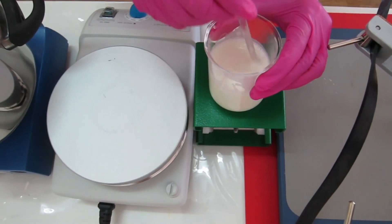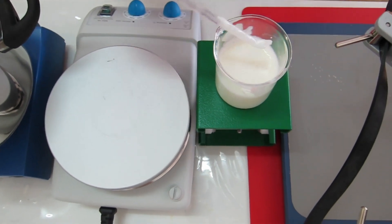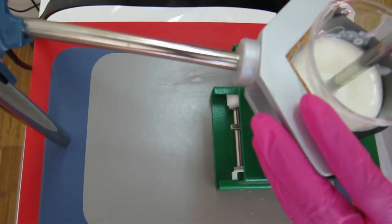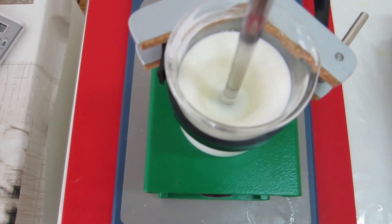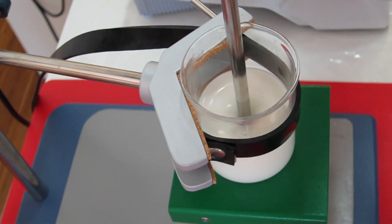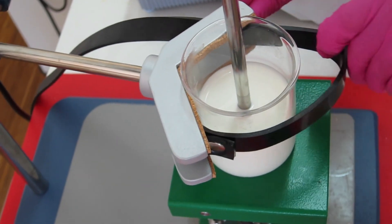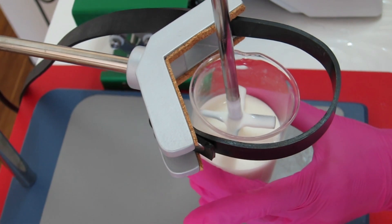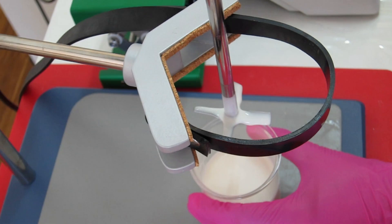After homogenization, continue stirring as the emulsion cools down to room temperature. When the emulsion is completely cooled down to room temperature, stop stirring and prepare a 10% dilution in distilled water to measure the pH before adding the preservative.